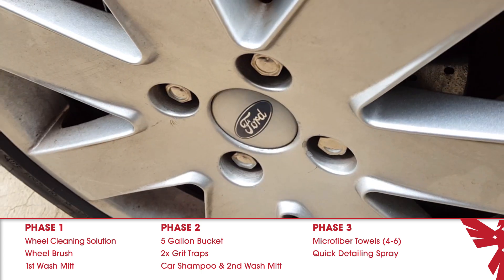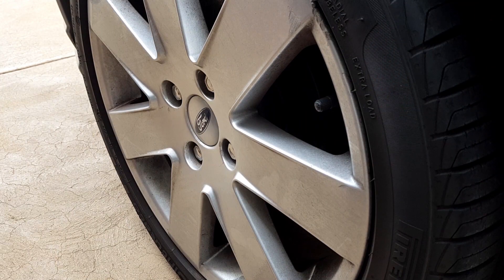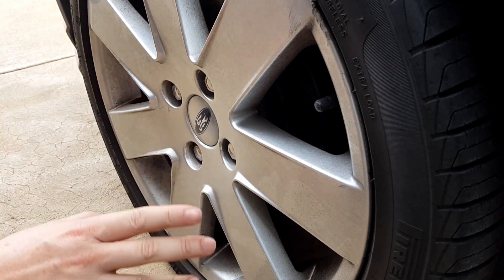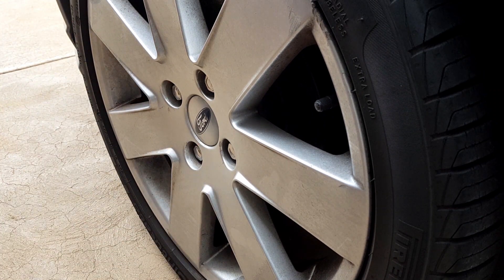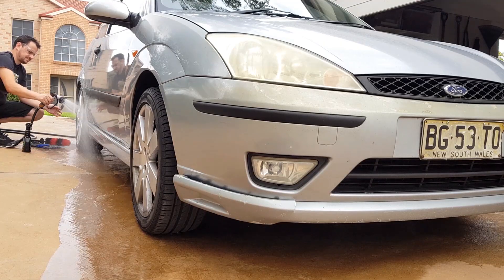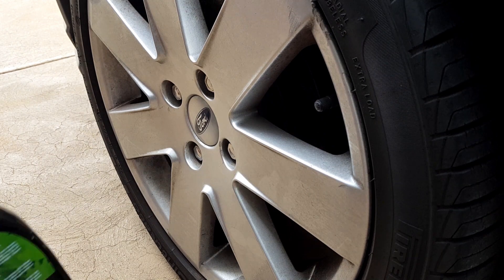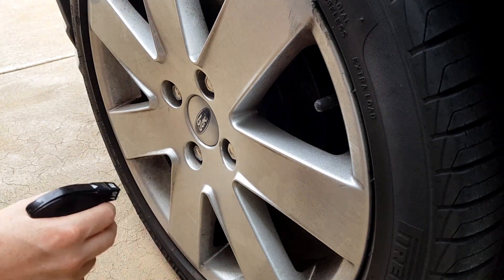Let me show you how it's done starting with the first phase — cleaning your wheels. The first place to always start when washing a car is the wheels. They are the dirtiest part of the car and you don't want to wash the rest of the car and then get to the wheels only to have the dirt splash onto the rest of the car. So always start here. Grab a hose and just rinse off all four wheels and let them dry — this removes all the excess dirt that would just come off naturally.